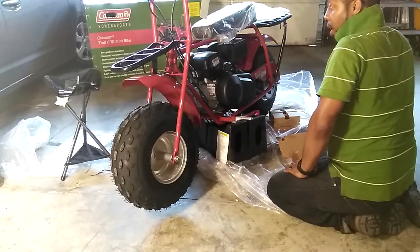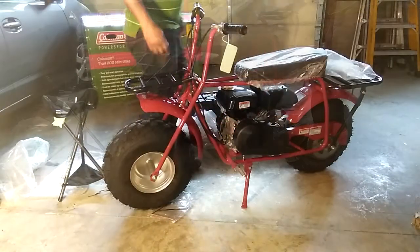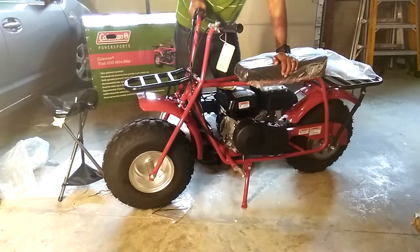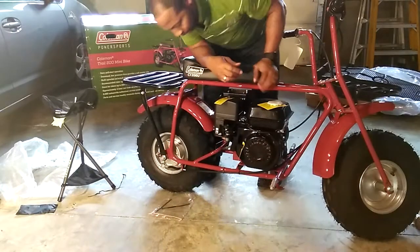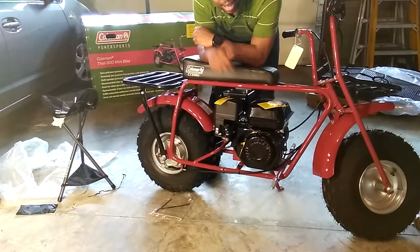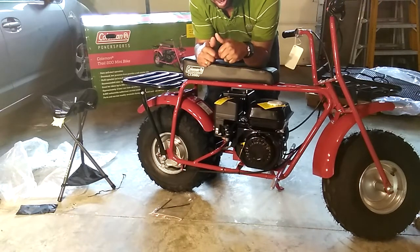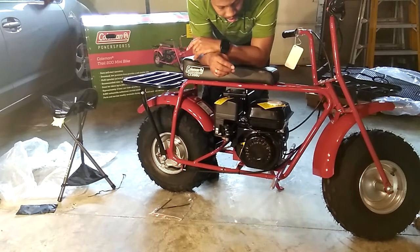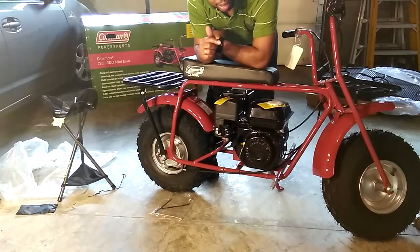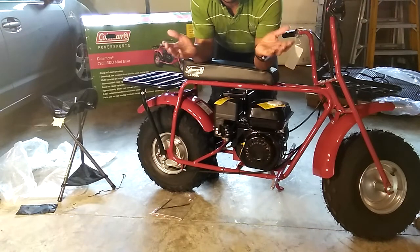Wow. Looks like I've got this installed. Hopefully you guys found this helpful. I am going to take this all the way through the starting though — got all these warnings that let you know this did not come with oil, so make sure you put oil in there before you try to run it, so you don't ruin the brand new minibike you spent all that money on.